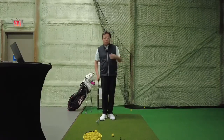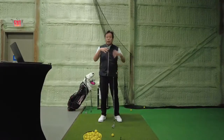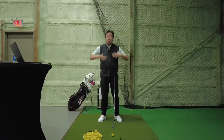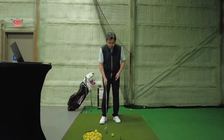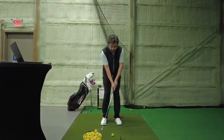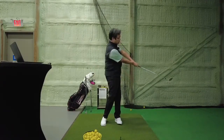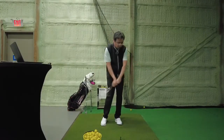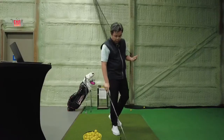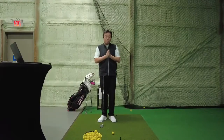When we talk about chipping, I'm really just talking about hands and arms right now, not bodies yet. When you chip, you can actually force yourself into a good impact position just by understanding what's good and what's bad.